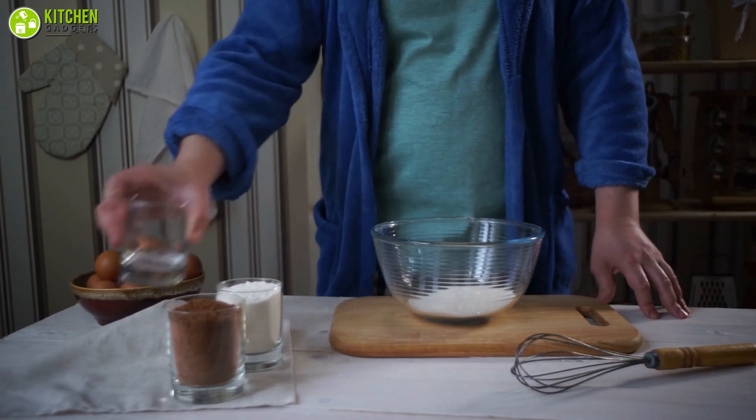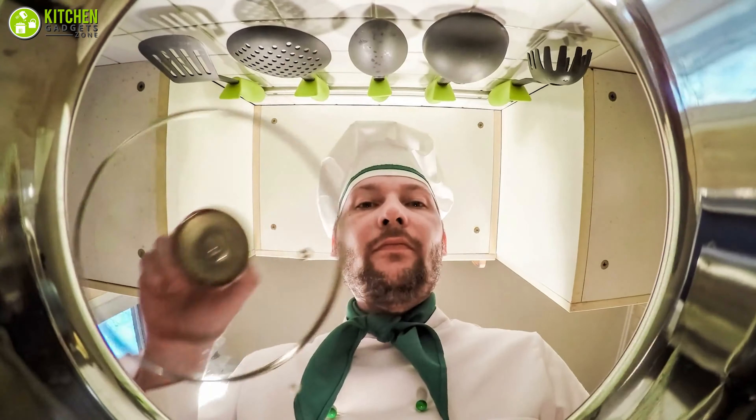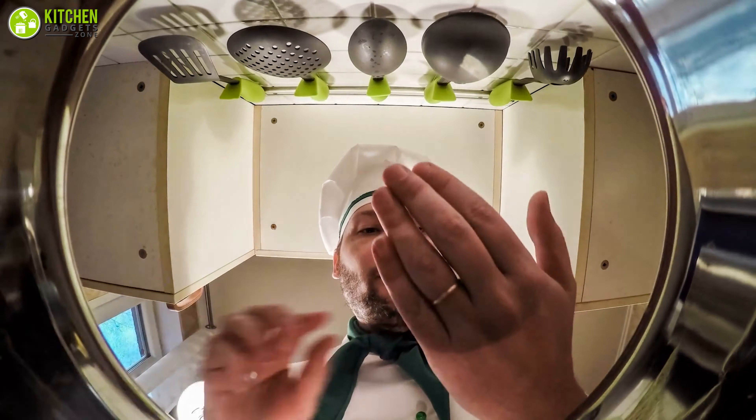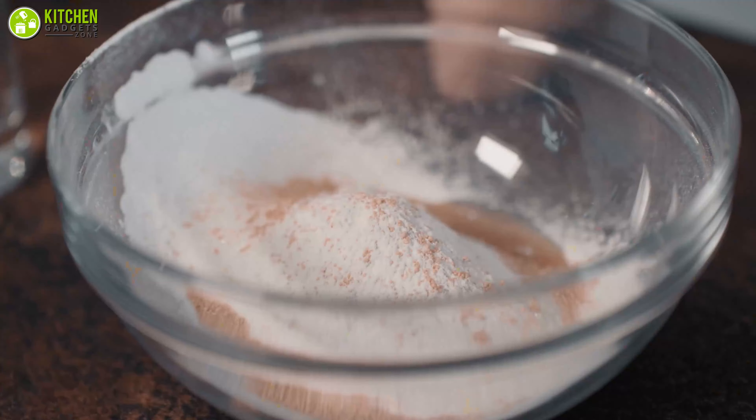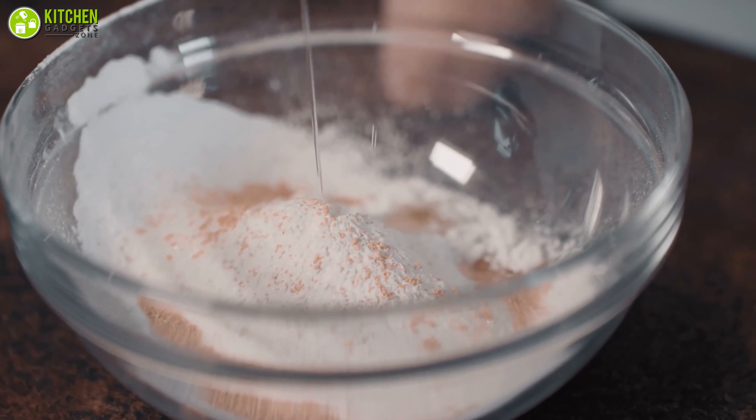Proper measurement is an essential part of successful baking. Unlike cooking, where you can often get away with eyeballing the number of ingredients you put in the dish, baking is chemistry and it requires precision.